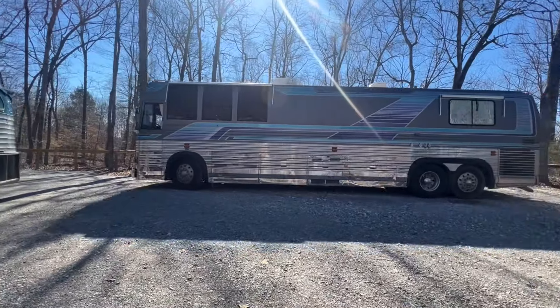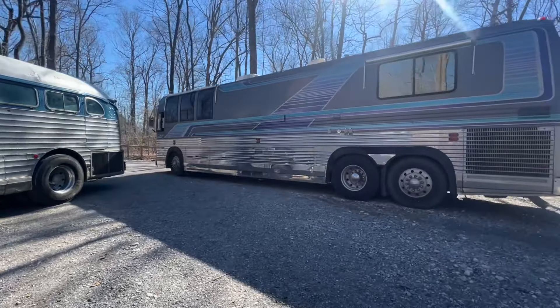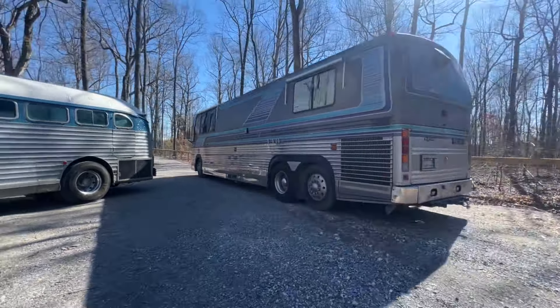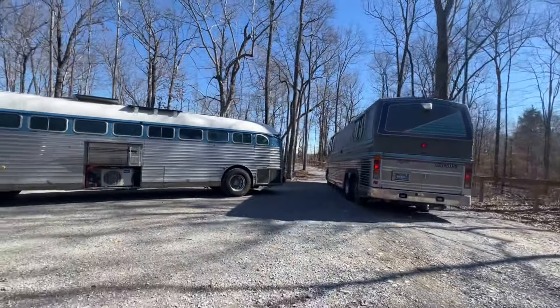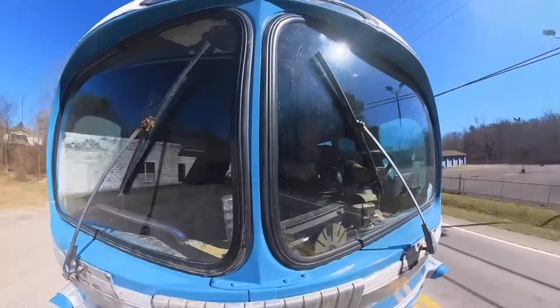Just a quick recap on this video: we took our old bus Lenny, the 1947 Silversides, to work on it. It had a stuck parking brake and we found all kinds of problems with the air system. We got the parking brake released and fixed, and we're heading back to the shop to work on it.